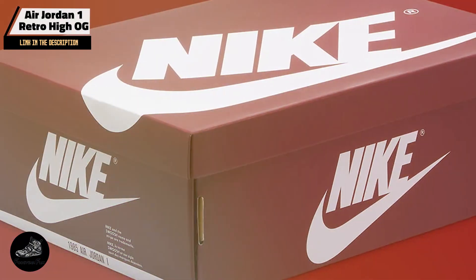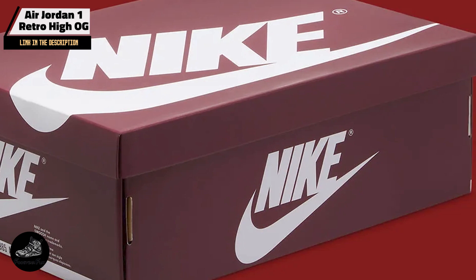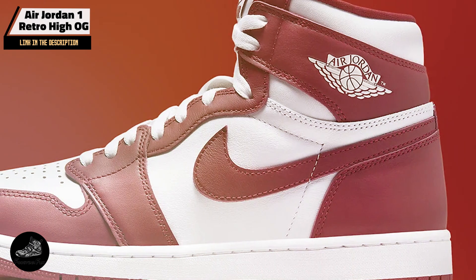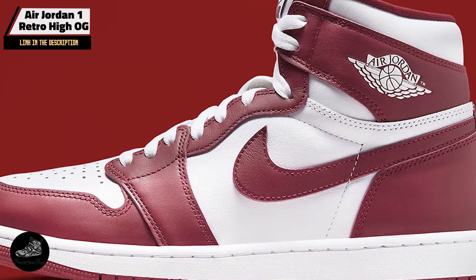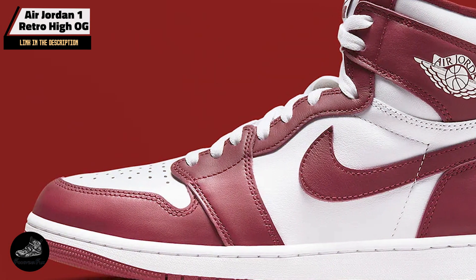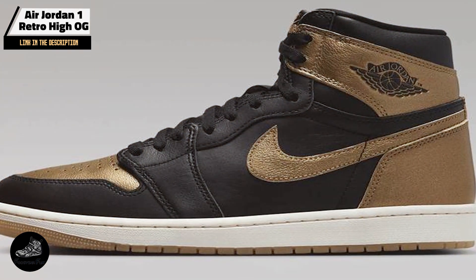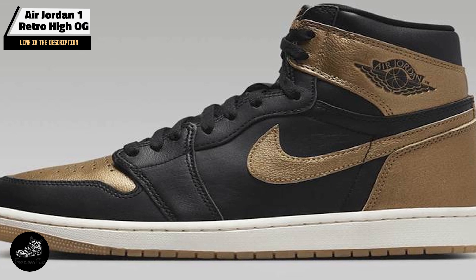With its versatile design, the Air Jordan 1 Retro High OG is suitable for various activities. The shoe's durability and comfort make it a great choice for everyday wear, while its style makes it a favorite among sneaker collectors and enthusiasts. Its timeless look pairs well with many outfits, adding a touch of retro flair.